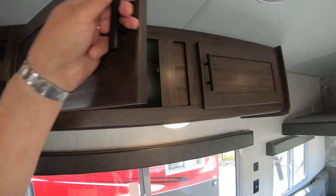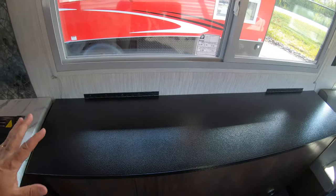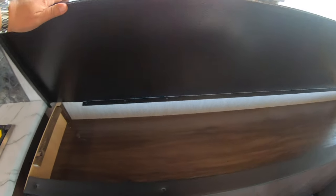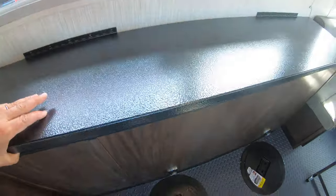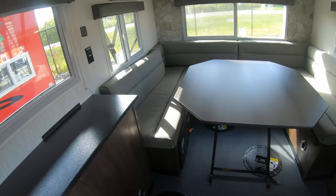Up above you have your microwave and exhaust fan, lots of good storage, storage up here, the voltmeter for your batteries, stereo system, and more storage up above. Here's one of the other changes they made this year — they put a metal top on here for your rod holders, it's a little lighter, and they've got that on both sides now.